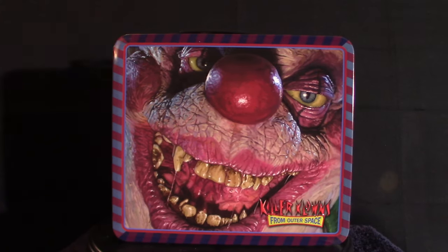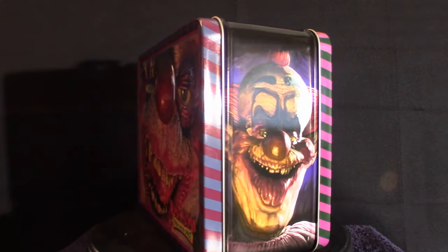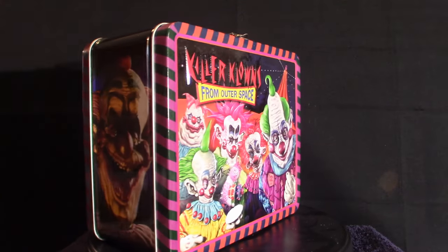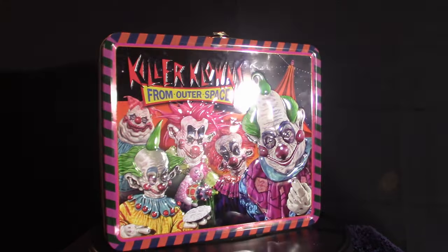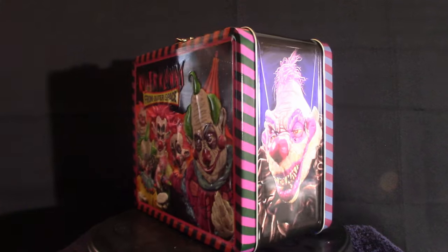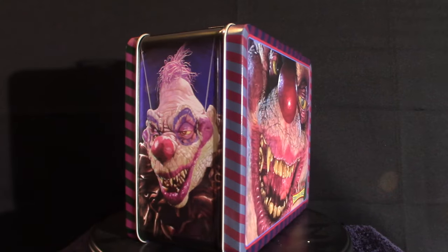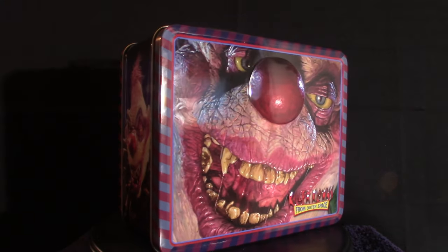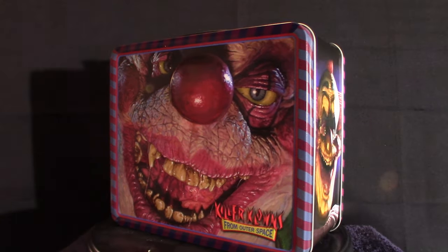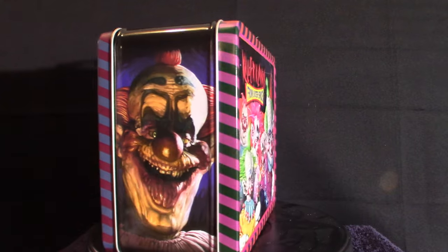These are very cool — they're smaller than your standard lunchbox that we used to get back in the day. The most disappointing thing is that it does not come with a thermos; it's just the box itself. But it's very cool looking and it's nostalgic — it's based on the killer clowns. I do have a huge collection that is slowly building up because I've become obsessed with the movie as well as the merchandise.